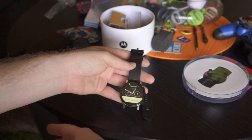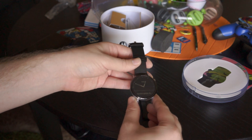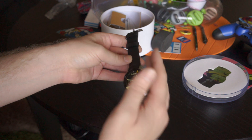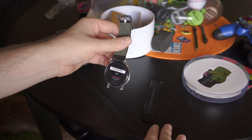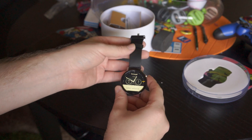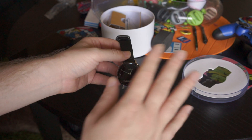Even the smaller version is $50 more than last year's model, and the price can get up there depending on what trim and customization options you choose. So this is just the Moto 360 second generation, or 2015 — depending on how you want to look at it. From Phandroid.com, I'm Chris Chavez. Thanks for watching, we'll see you next time.